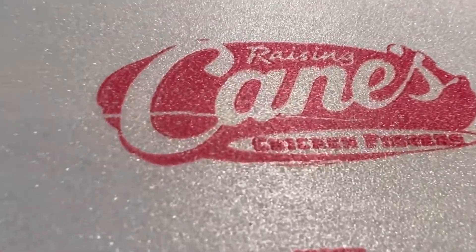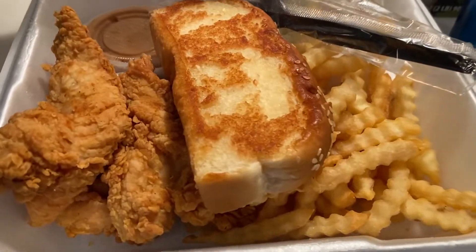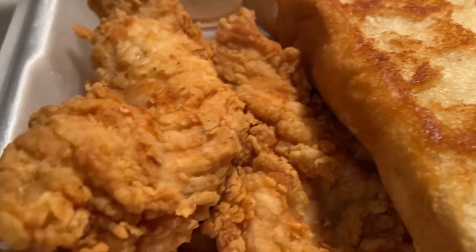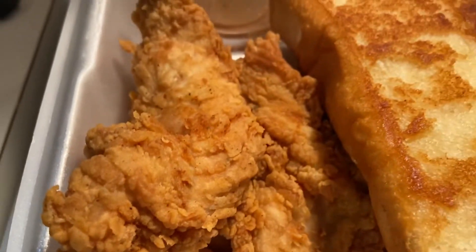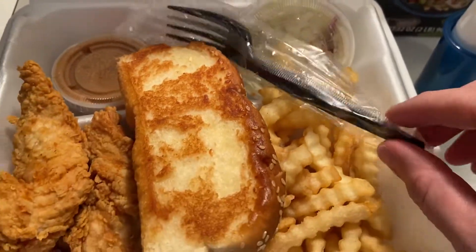I'm too lazy to get it, but I really appreciate that their napkins are branded — I'm not kidding. I'm going to give you a close-up here. This is the Box Combo, a four-piece tender meal with a nice piece of bread and the cane sauce, which I was actually wondering if they'd even put in the box. I was very surprised to see Raising Cane's hooked us up.